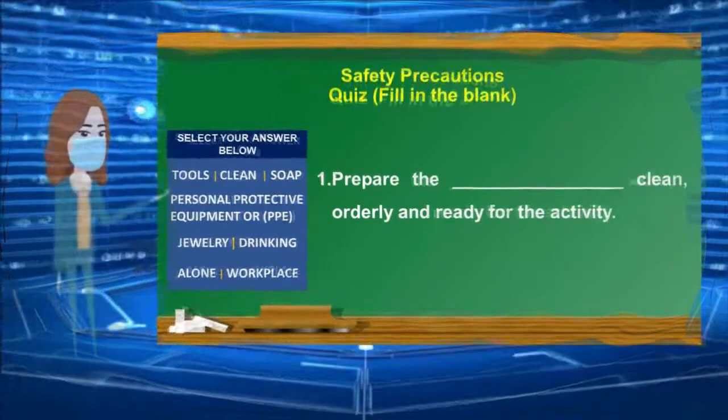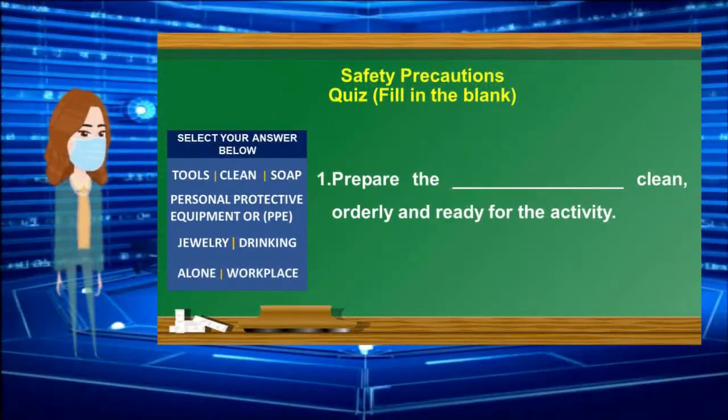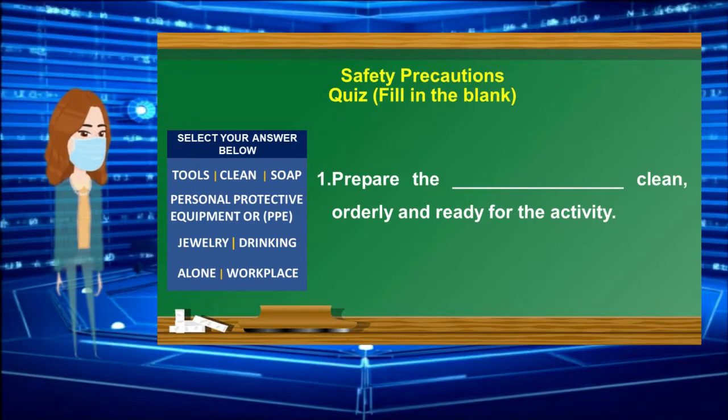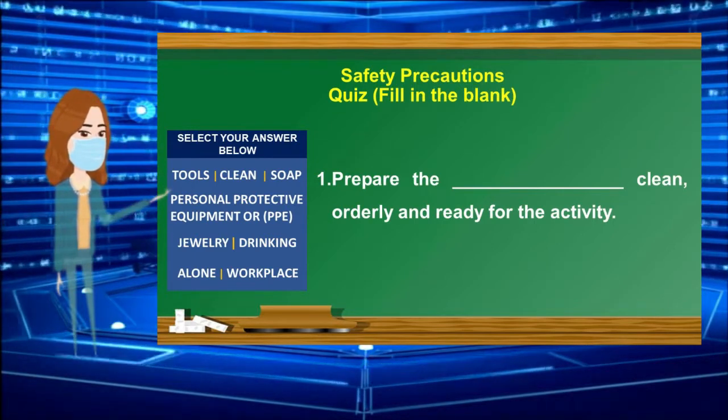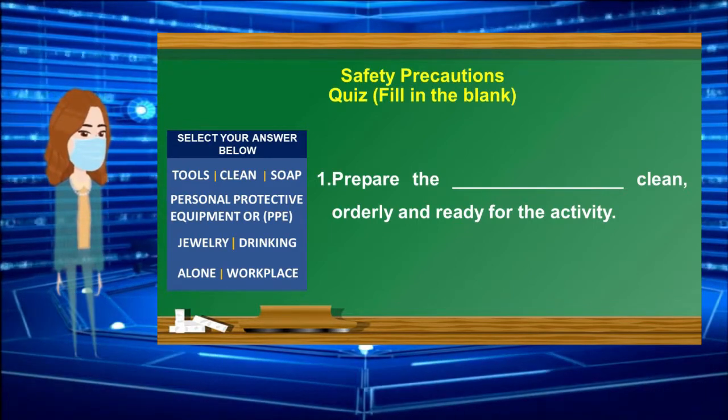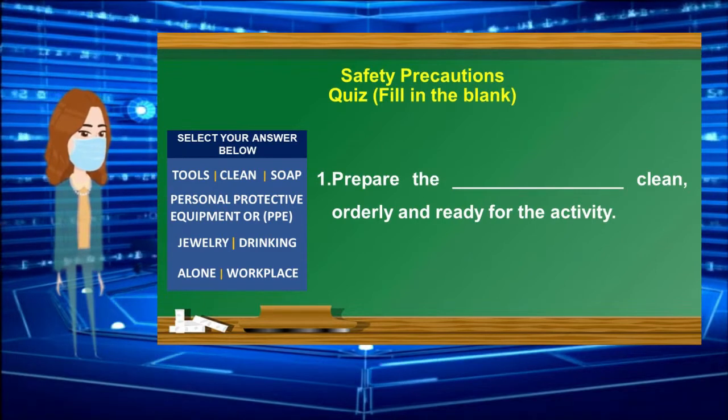Number 1: Prepare the ______ clean, orderly, and ready for the activity. Select your answer from the box. 30-second countdown timer starts.